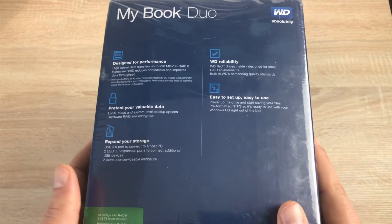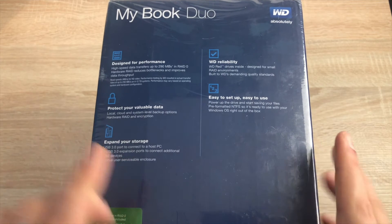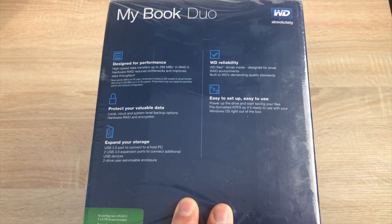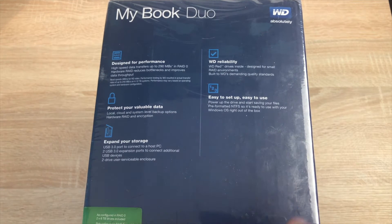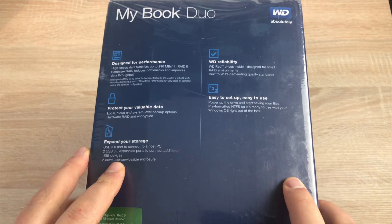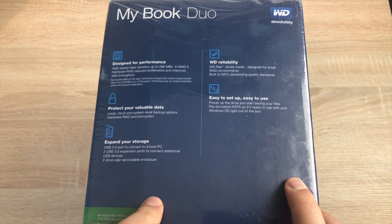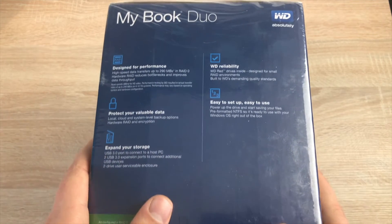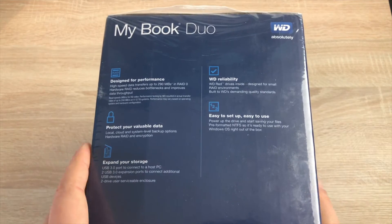Turning to the other side there's more information about protection, and you can expand the unit to pop open the trays. There used to be Western Digital Red drives inside, but I think they've changed it to Blue drives now, so be warned — if you were after a Red drive it may be Blue inside. It depends on how new it is or if it's come from back order.